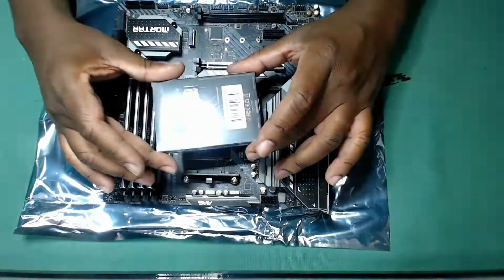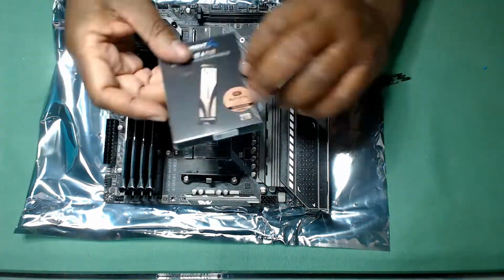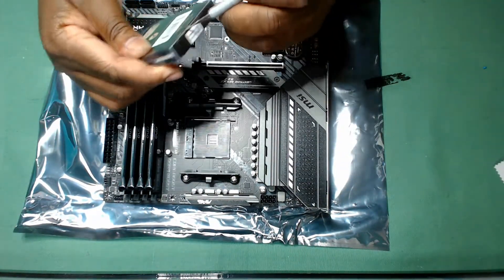Another major change was to go with a 2TB M.2 SSD instead of the 4TB in my original design. I'll explain why later.